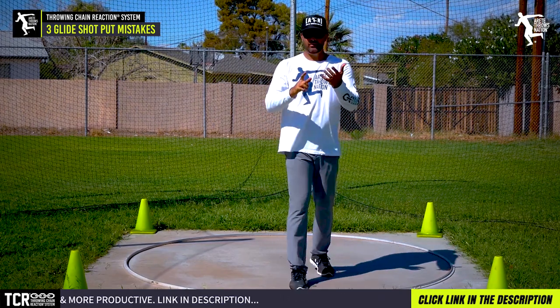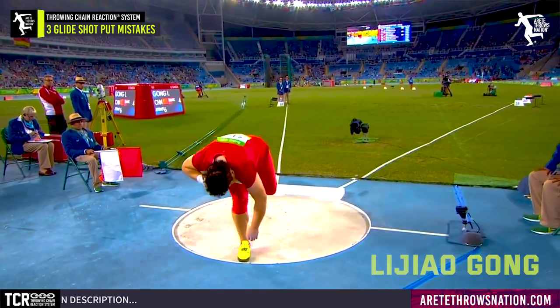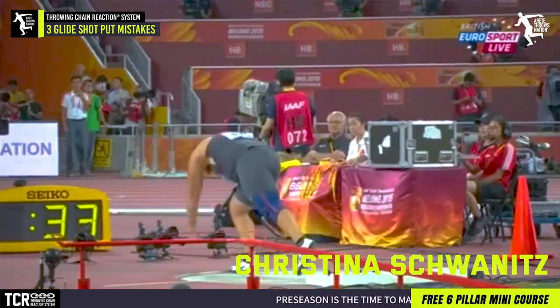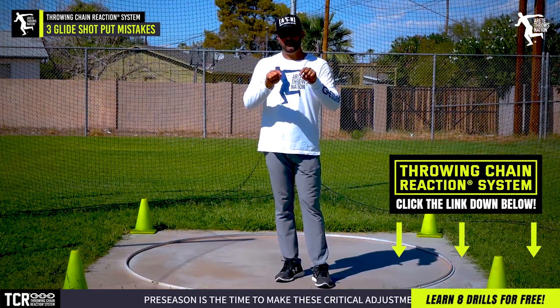If we look at our top throwers in the world and all the best gliders — it seems there are still more gliders on the women's side than on the men's side, and I suspect that's going to change in the coming years. Take a peek at those throwers and look at what I'm saying. Hopefully that structure and those three tips work for you.